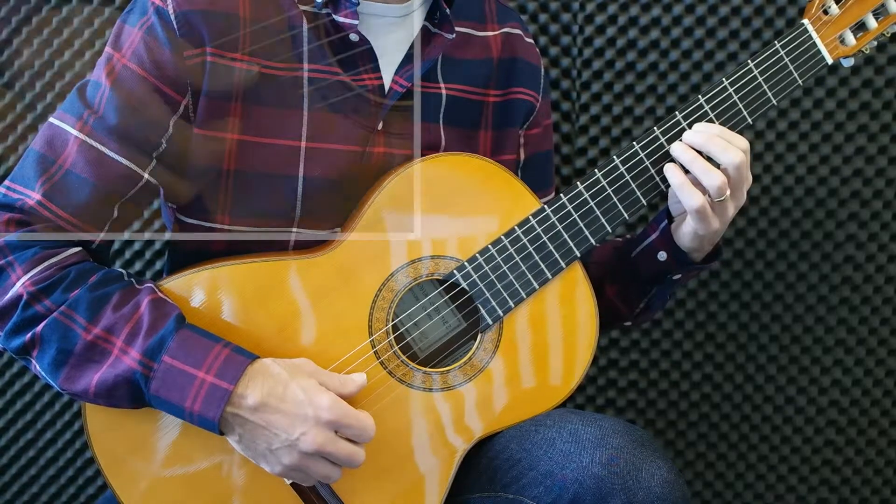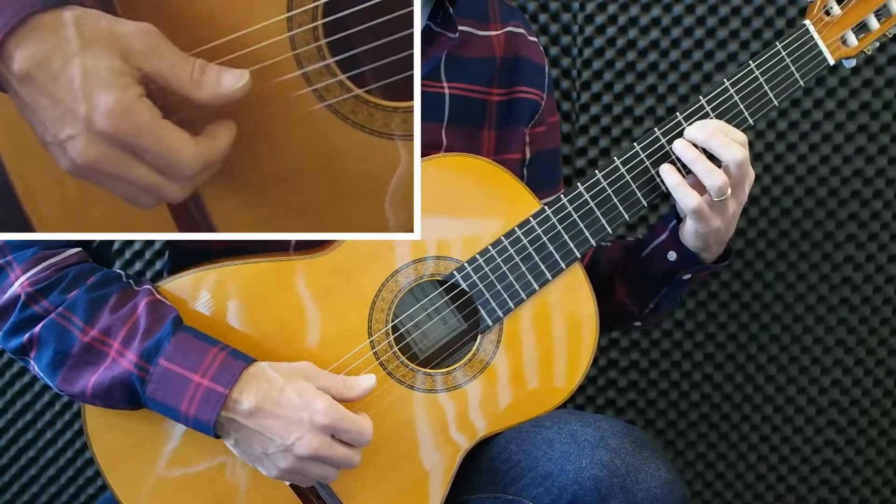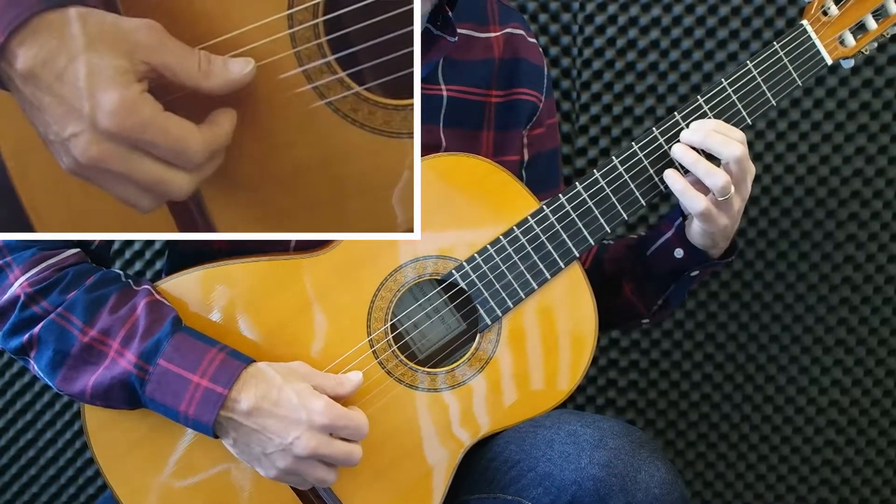For this exercise, we put the right hand on snap 4, in the back of 5. With the right hand, you only use the thumb. Four times per tone.